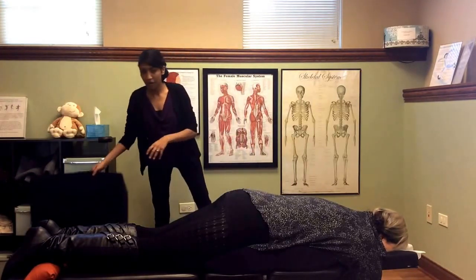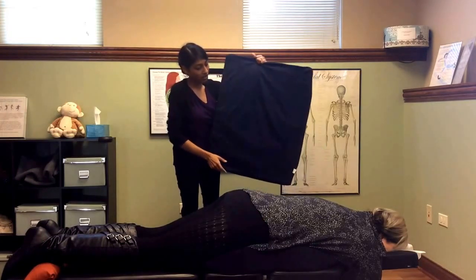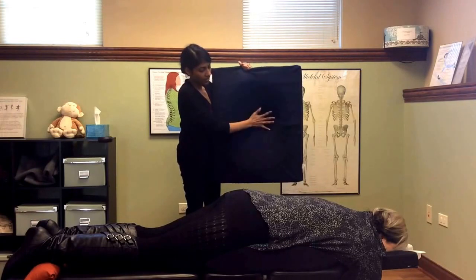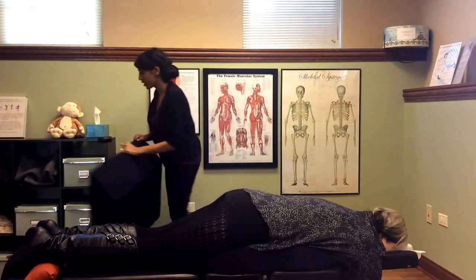Then we have our lovely model laying down. She's on a belly pillow — this is what we use in our office. It has a round cutout so that the patient can lay their belly in here and lay on their stomach comfortably.